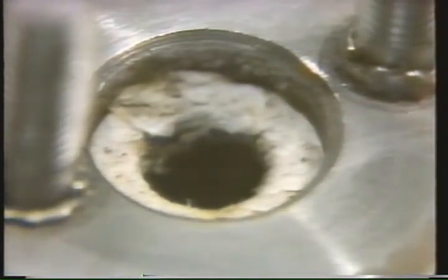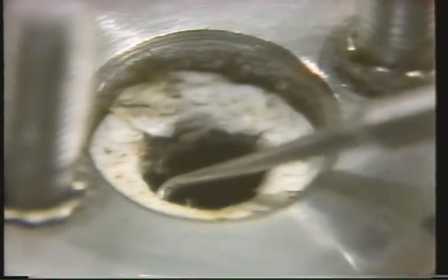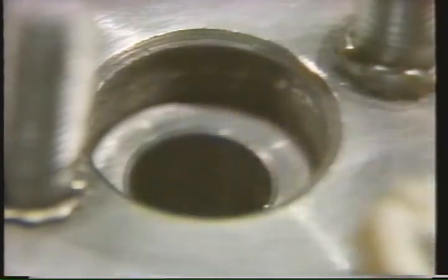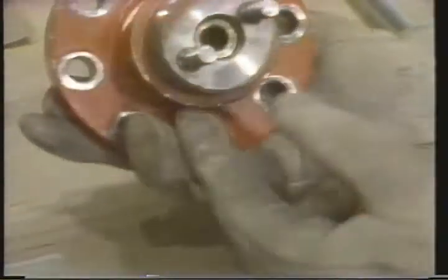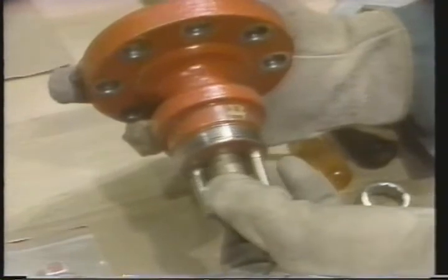When the stem moves, the packing serves to guide the stem and protect against leaking around the stem. New packing should be installed during an overhaul to ensure the best possible operation of the valve when it's reinstalled. This valve has a metal spacer under the first few rings of packing. The spacer is then removed. Spacers are used as fillers when the system requirements don't call for the stuffing box to be completely filled with packing.